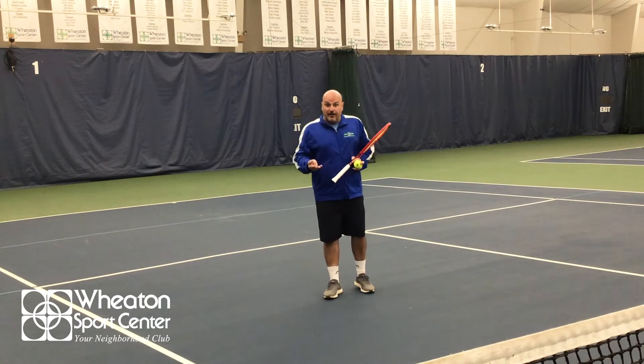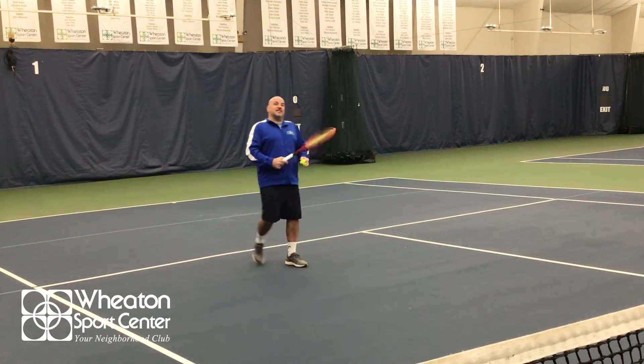Tip number four, execute the volley and win the point. It should look as easy as this.